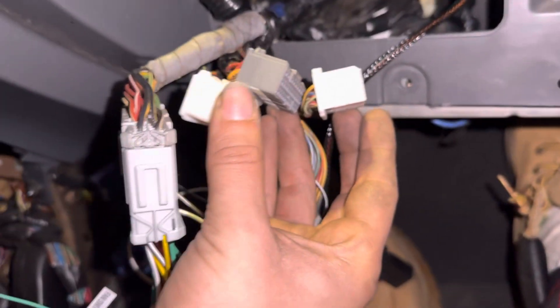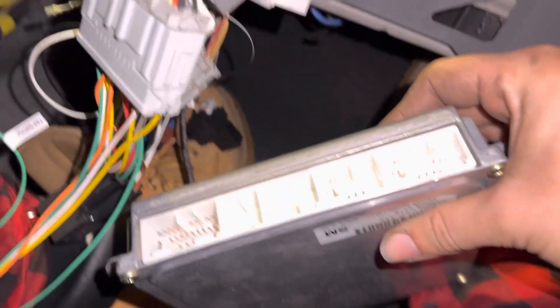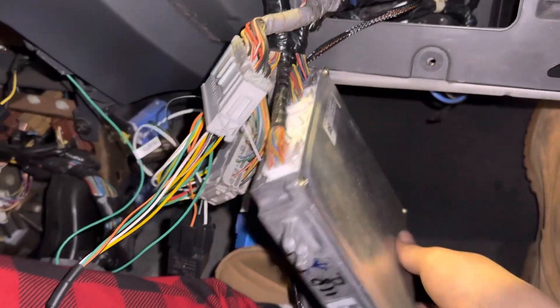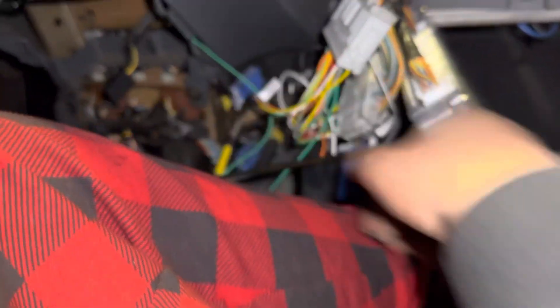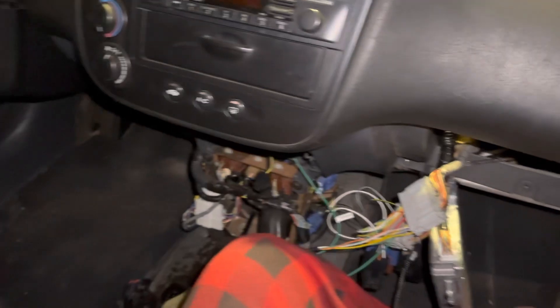There are three plugs and the ECU also has three plugs - those plugs will only connect to one place. Voila, those are plugged in. Harness adapter is on - it looks like such a mess right now, but it is hooked up. We have our keys, we're in neutral. I think we're about to give it a start.